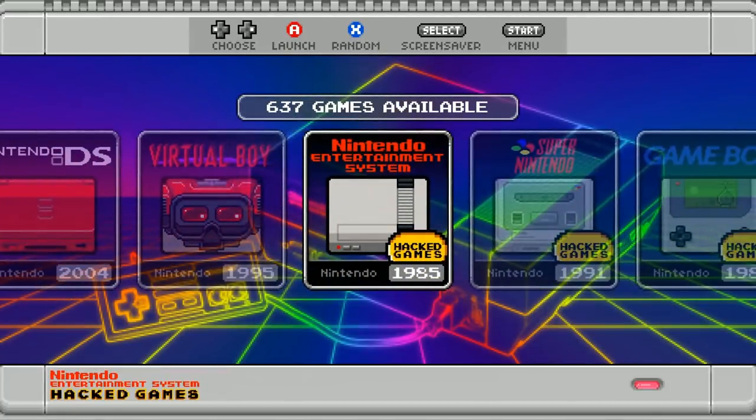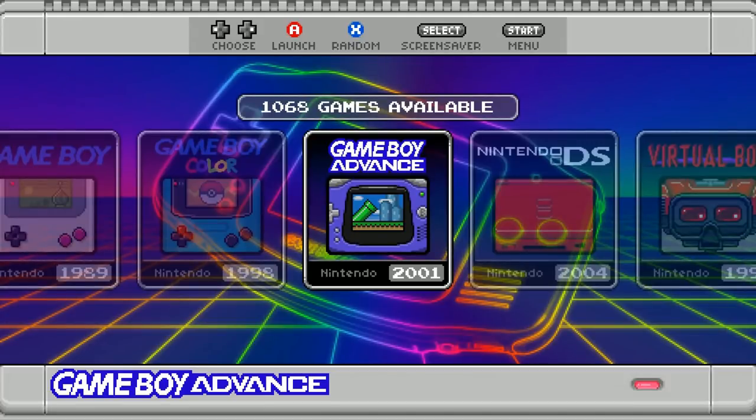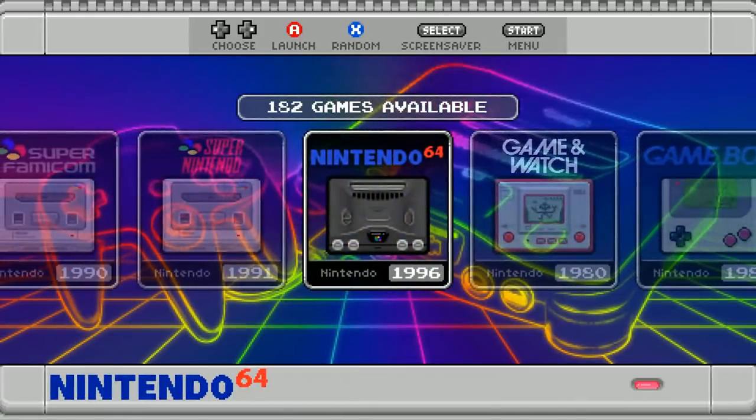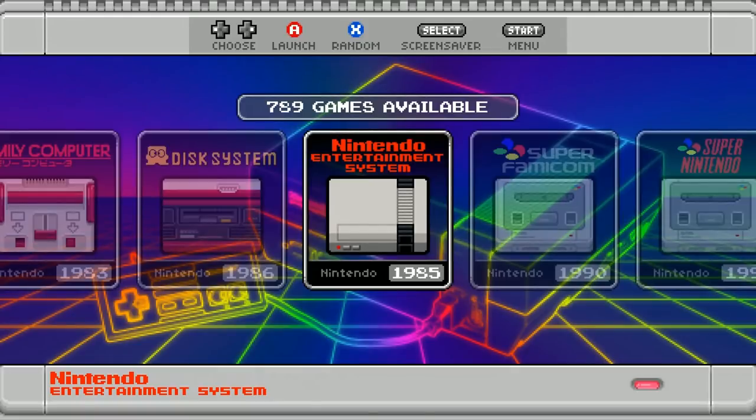Now we have this brand new updated build, and one of the cool things he's done is gone through the Nintendo DS. The number one complaint from the last one was too much bloat of Nintendo DS games on the 128GB. Now you have a 64GB version which still has over 10GB remaining, so you can totally add your own content — Final Burn Alpha, Neo Geo, arcade games. This is a Nintendo-only build running RetroPie 4.4 for the Raspberry Pi 3, Pi Zero, and Pi 3B+, so pretty much the whole Raspberry Pi lineup.